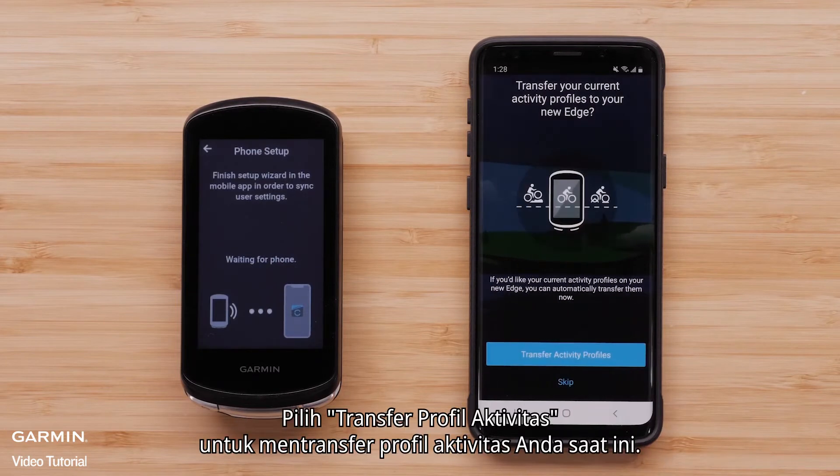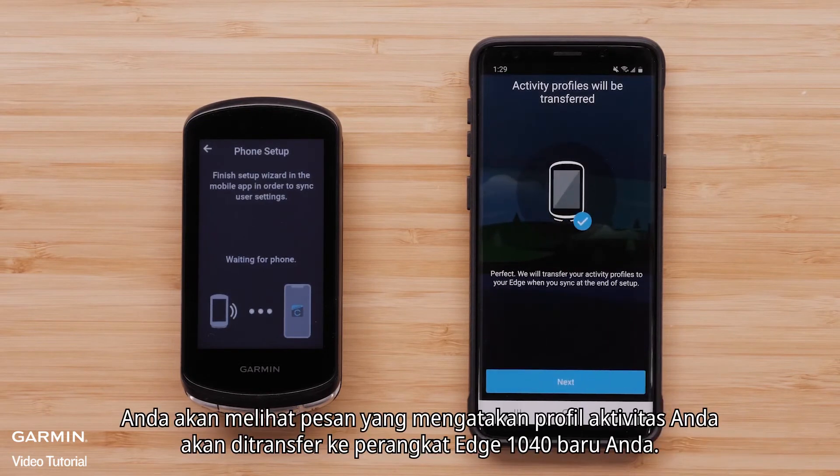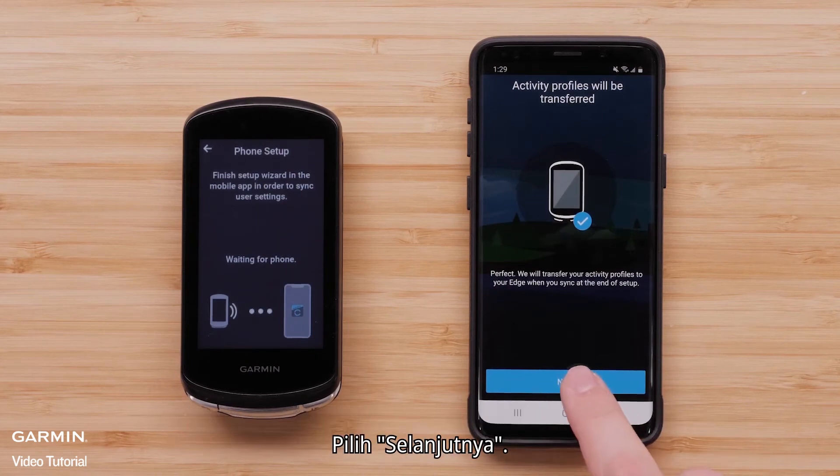Select Transfer Activity Profiles to transfer your current activity profiles. You will see a message that says your activity profiles will transfer to your new Edge 1040 device. Select Next.